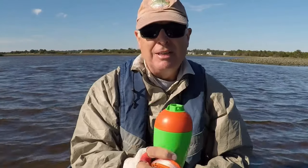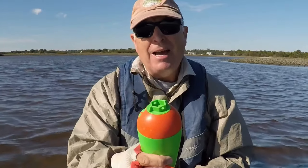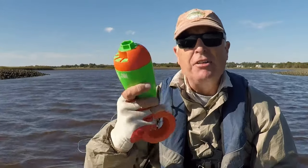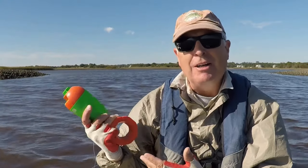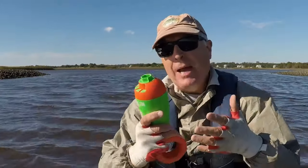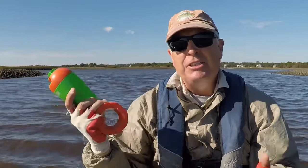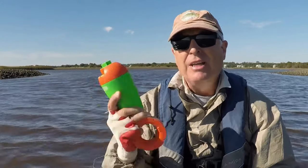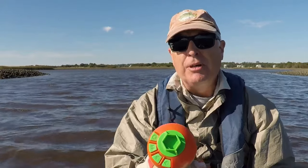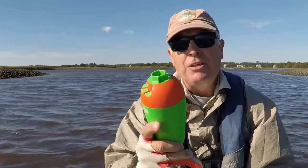I always carry extra batteries because I'm going to use them until they run out. The most important lesson I learned is that you have to use this thing to get the benefits. If you leave it in your tackle box because you decide it's a hassle to sneak up, put it out, back off, and go back — you're never going to catch any fish with it. This thing works. If you put it in a fishy spot at the right noise and the right volume, the fish are going to come to it if they're there. But the key thing is you have to use it.